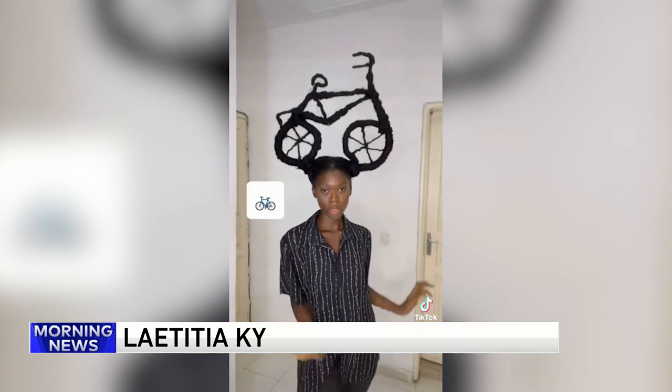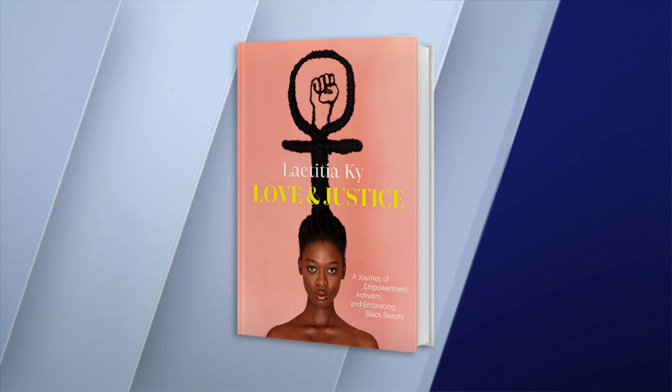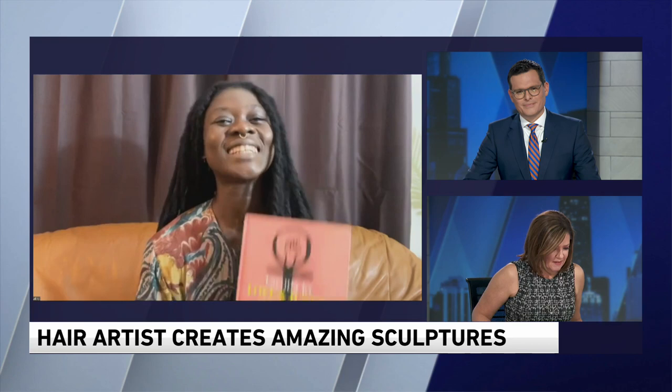Leticia Key is a one-of-a-kind artist and activist from West Africa. She sculpts her own hair to shine a light on social justice issues and is getting a lot of attention around the world. Her videos have earned more than six million followers on TikTok. Her new book comes out today — 'Love and Justice: A Journey of Empowerment, Activism, and Embracing Black Beauty.' Leticia joins us live. Thanks for being with us.